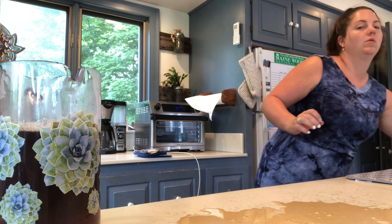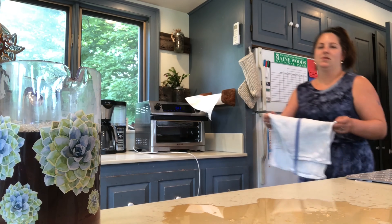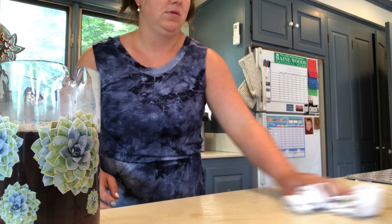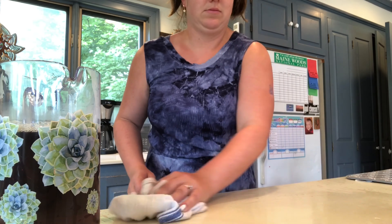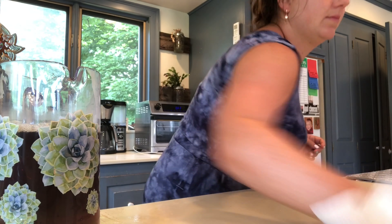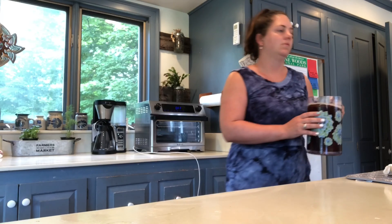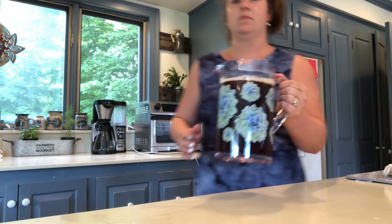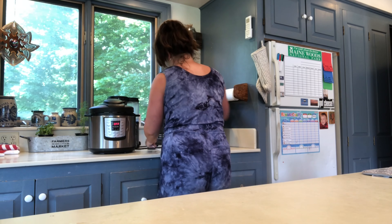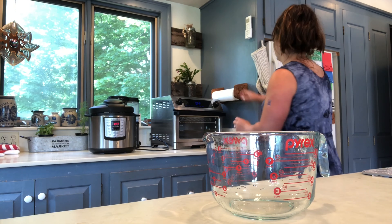Now that my tea has steeped, it's time to pour it — and real life caused a mess. I'm not sure if it's because the tea bags were still in there or the 8-cup measure, but I probably should have taken them out first — I was just being lazy. You'll see that fills up my pitcher quite a bit, but I am going to fill it to the top with water. If you like sugar or lemon, go ahead and put it in — I just like mine plain.